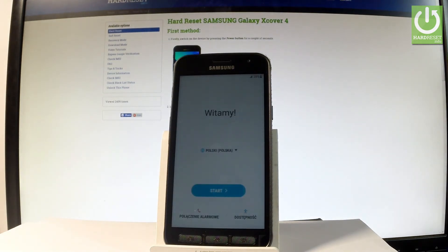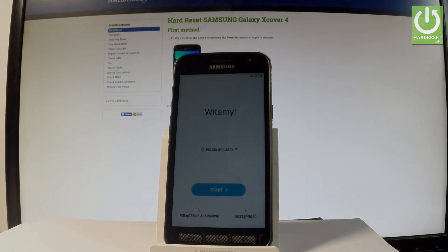Excellent — as you can see, the welcome panel just pops up on the screen, so it simply means that the hard reset operation is done. Thank you for watching. Please subscribe to our channel and leave a thumbs up under the video.